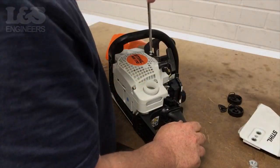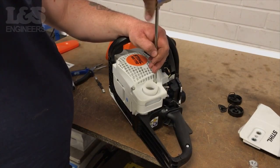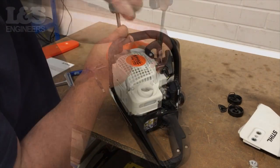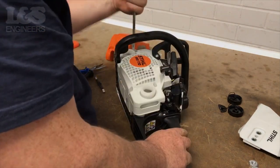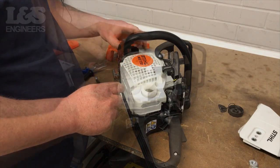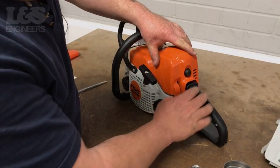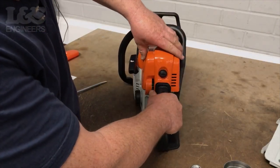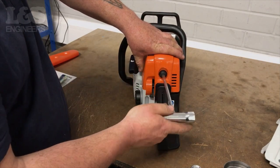Place the handguard back into its position and secure with the screw. Then fix the three remaining screws back onto the recoil assembly. Now screw the fuel filler caps back into the machine. Fix your shroud back into place and secure by turning the plastic bolt anti-clockwise.